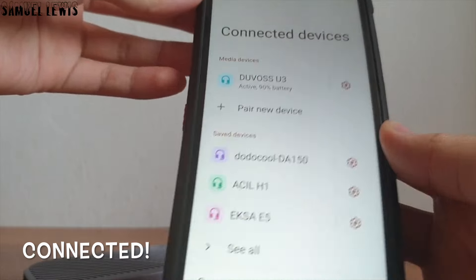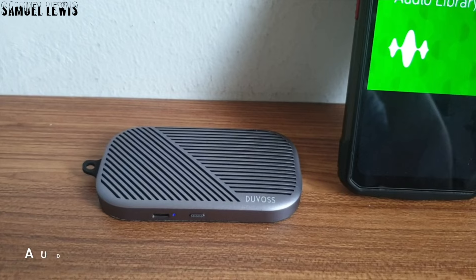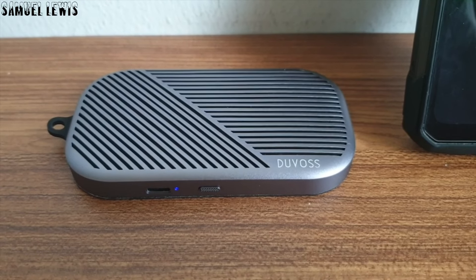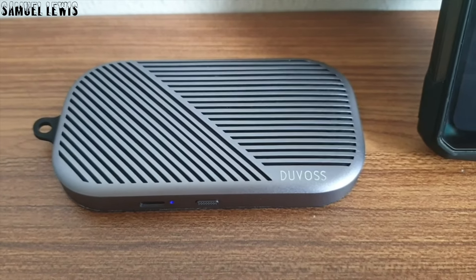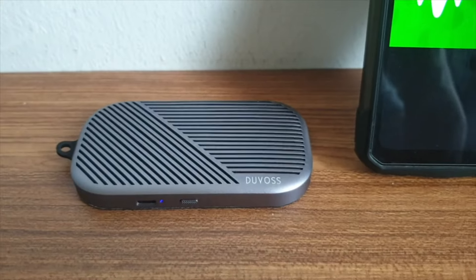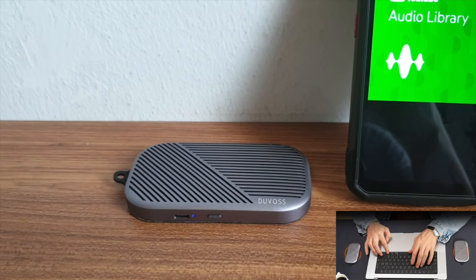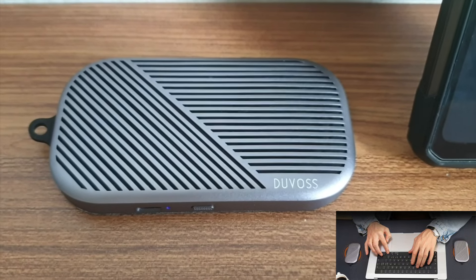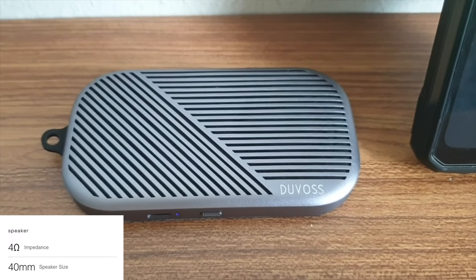Let us do an audio quality test to see how it sounds. The speaker also has a TWS feature where you can use two Duvas speakers simultaneously and get them to play music from left and right channels for a TWS effect. The audio quality is good and delivers good performance with a good speaker size and impedance.